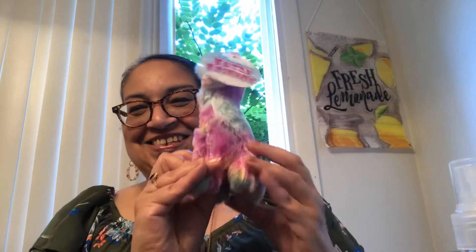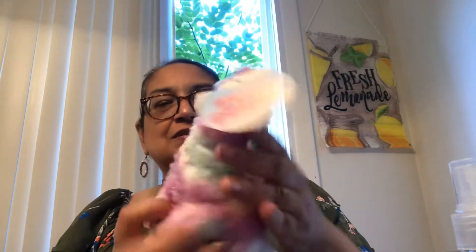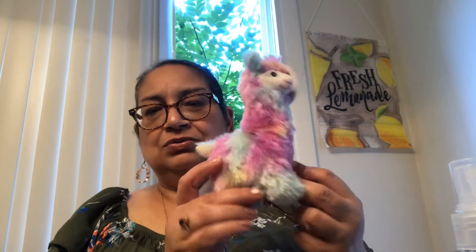The first item I have is my favorite. This is a little llama and he's a little tie-dye guy — a stuffed animal, really soft, doesn't have any eyes that come off or anything. So this is very nice for kids. It's called Fuzzy Friends and it is a Greenbrier product. He is really cute. I don't know what I'm going to do with him — maybe put him in a tiered tray or just put him in the room. I love the pastel colors.